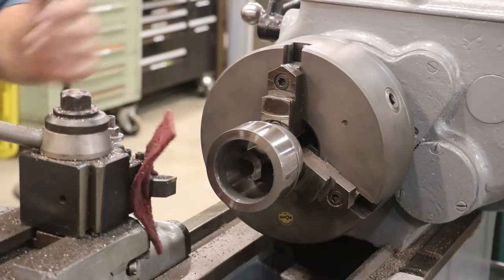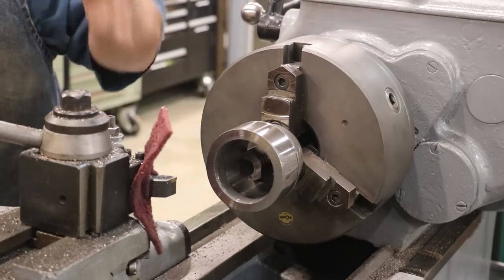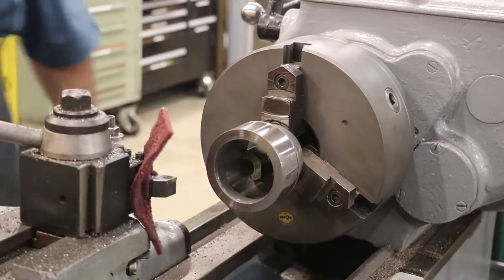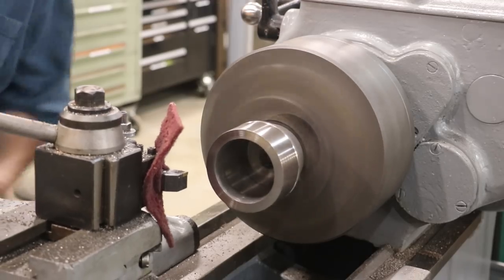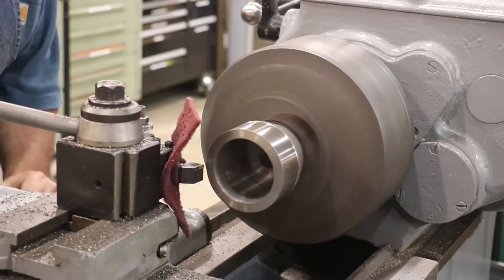A viewer suggested a little trick when you're cutting cast iron and bronze — material is really just spraying chips up on you. Take a little piece of scotch tape and just put it on there and that'll catch those chips. I'm going to give it a try because I don't like those chips flying up in my face. Let's see how that works.